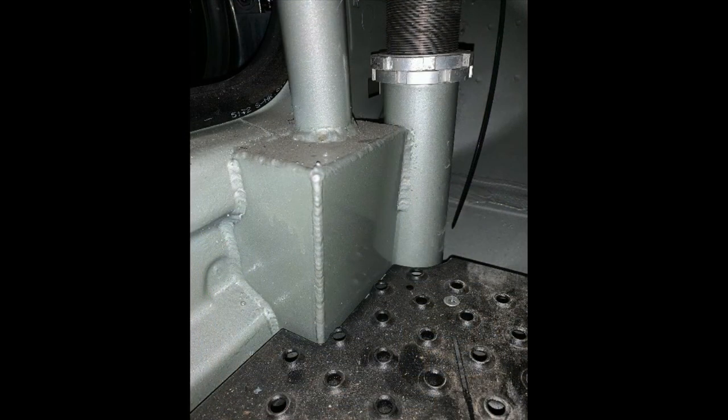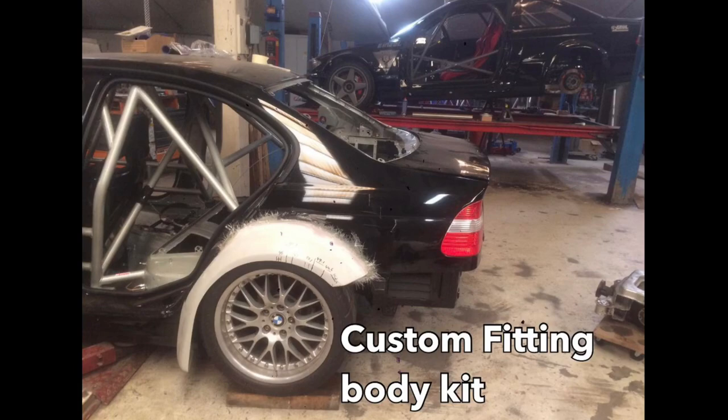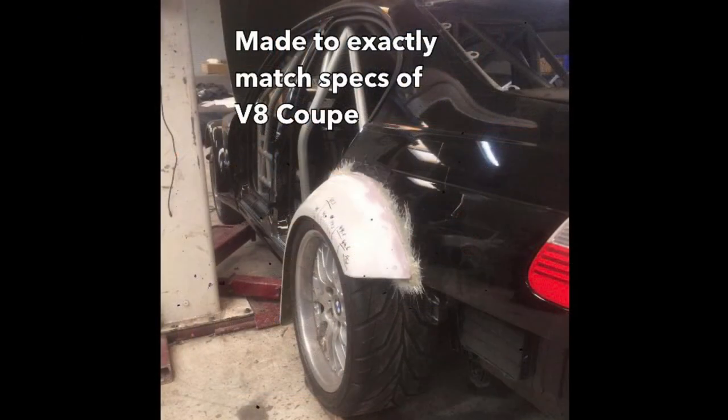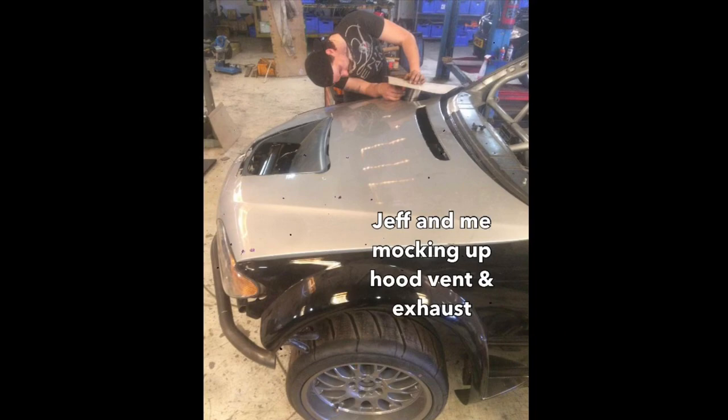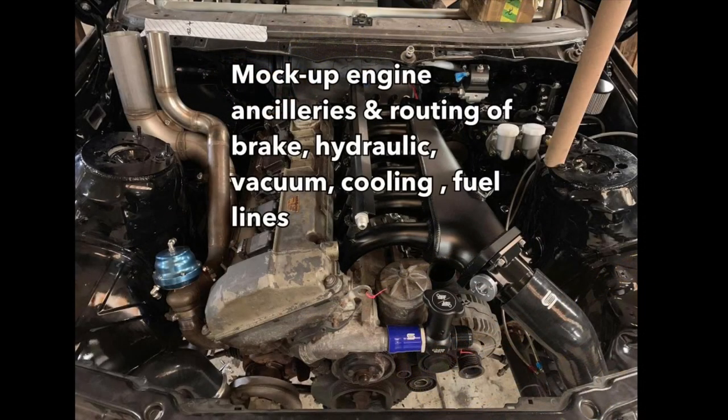Then the car was painted — I painted it myself this time. Then we started working on the body kit. This was an existing kit that I modified because I wanted the car to have the exact same dimensions as the V8 coupe, so we can swap out all the suspension parts and wheels. Jeff and I made the hood vent, which is a very important part I always use to get rid of heat under the hood.